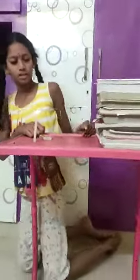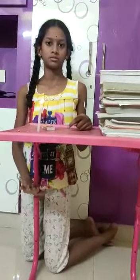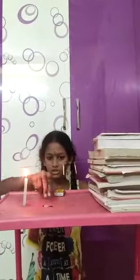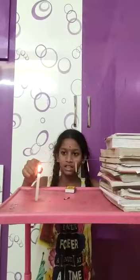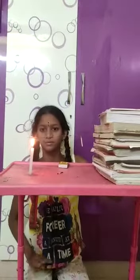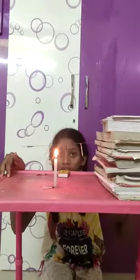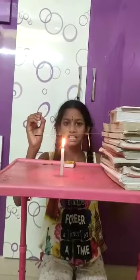Now after some time the wax is going to melt and the matchsticks are going to fall down. The heat is going to transfer and this matchstick has fallen down by melting the wax. So like this the heat is going to transfer and these two matchsticks also are going to fall down. The second matchstick has also fallen down.